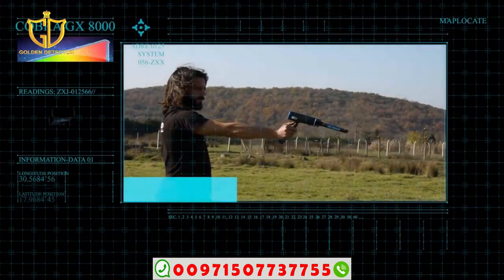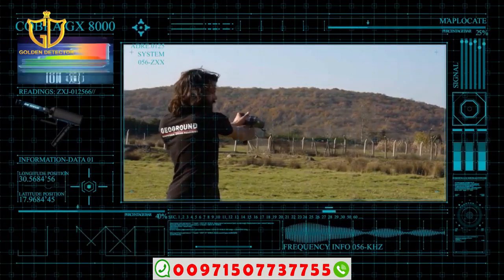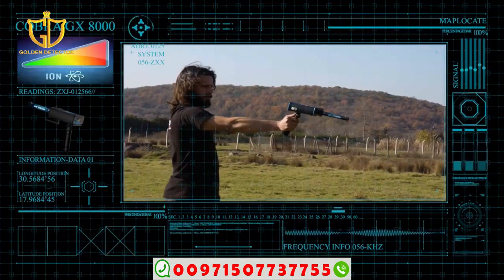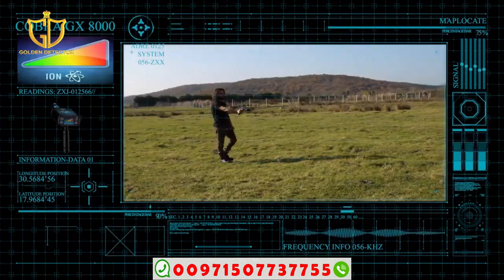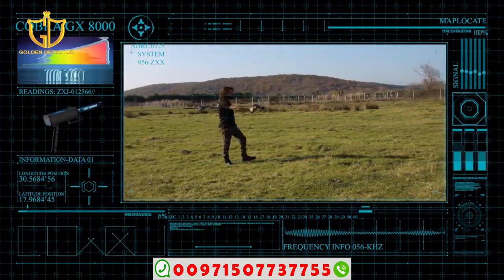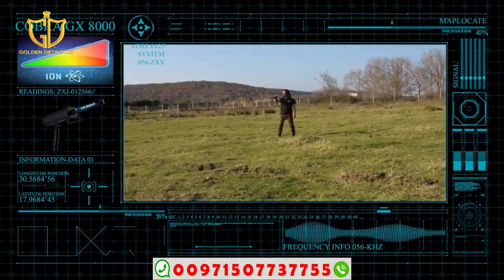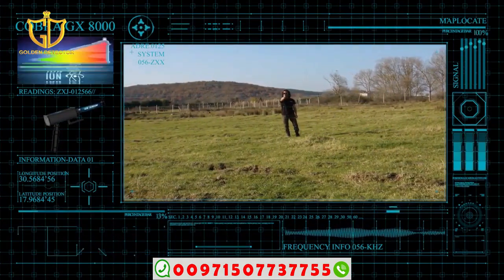ION System. This system is designed according to the latest modern scientific standards and has been adopted by the latest studies related to the field and current active studies around man without realizing it. The ION System relies on the detection of active ion currents in the user's surroundings for distances up to about 80 meters.